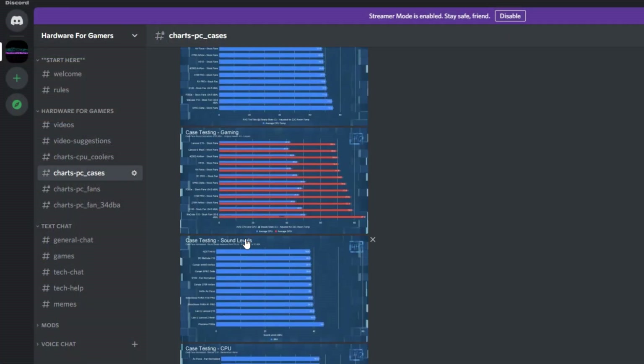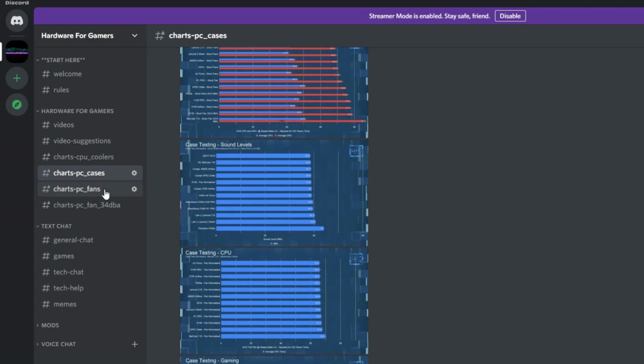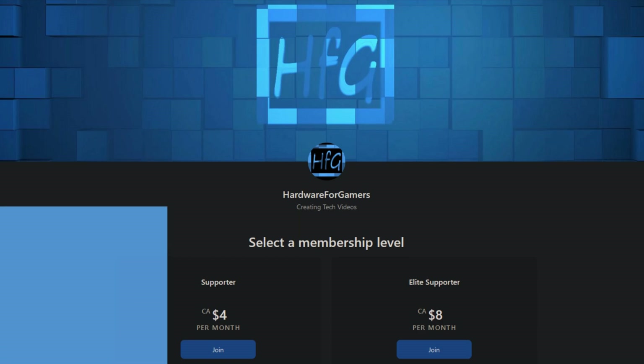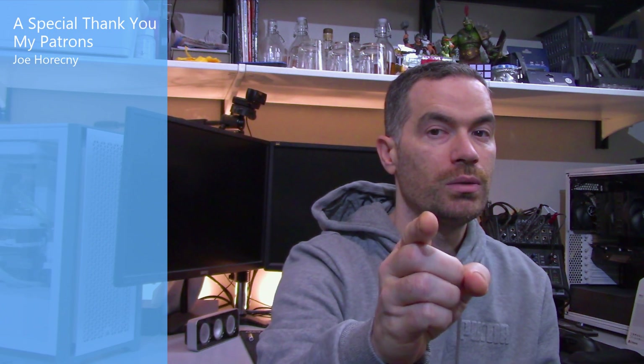Well, that's all I've got for this one. If you liked the video, please give it a thumbs up. If you haven't already, hit that subscribe button and the bell icon so you get notified whenever I drop a new video. There is also the HFG Discord server — it's completely free to join, just agree to the server rules and you get to see all of my charts. You can also support me directly on Patreon. You may also want to check out my CPU cooler playlist. As always, thank you very much for watching, and see you next time.